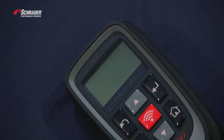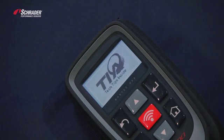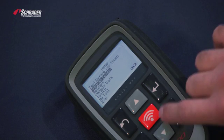We're going to demonstrate how to copy an OE sensor using the TEC 500 by Bartek. We're going to turn the tool on and select program sensor.